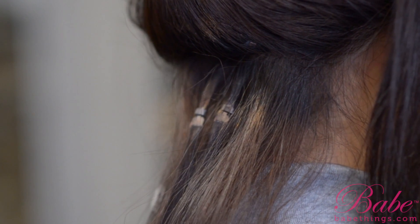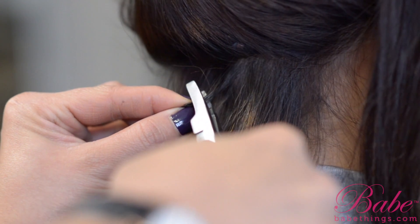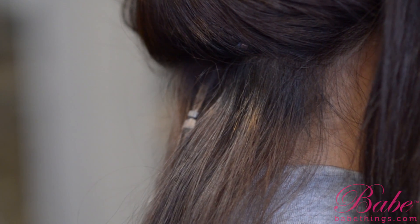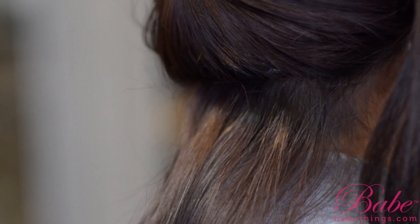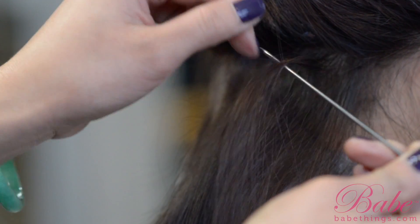Pop the bead, give it a little bit of tension — not too much, because you don't want to bend the bead, just enough to open it so you can pop it right out. You don't have to use any hot tools, chemicals, or glue to remove it. It's super easy. For flat-tip applications, you can watch my first video on how to apply them. Enjoy, guys!